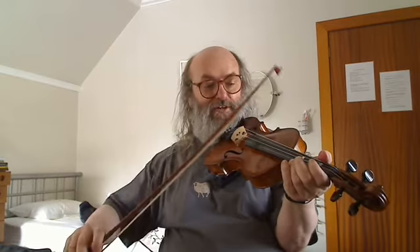Here it is — my first fiddle tune on YouTube, and it's called The Seven Step Polka. Let's see how much of it I can remember from all of an hour ago.